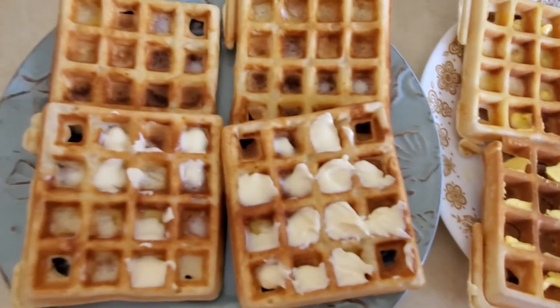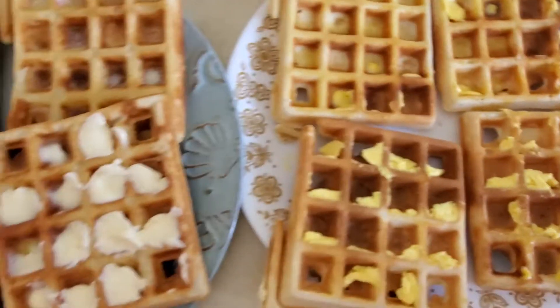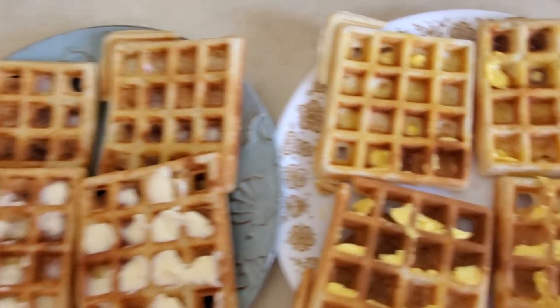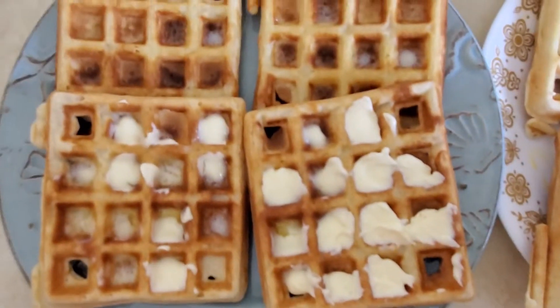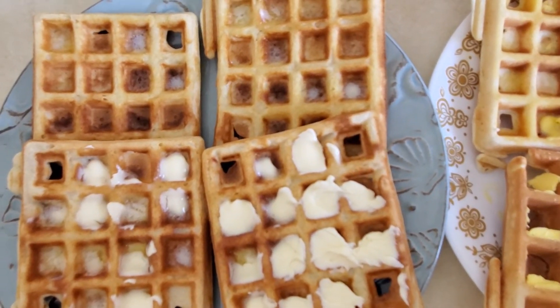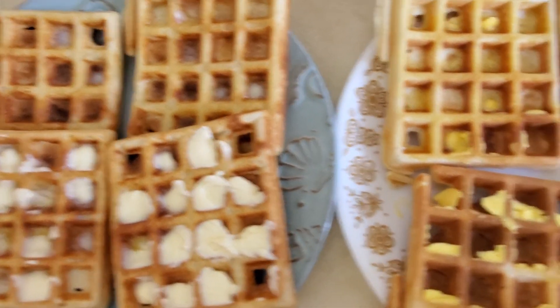This is what we made — eight waffles, plus two more in there, so ten waffles out of two cups of batter mix. Mine has Star margarine on it, and his has I Can't Believe It's Not Butter. Thank you guys for watching. Stay safe and God bless. Bye.